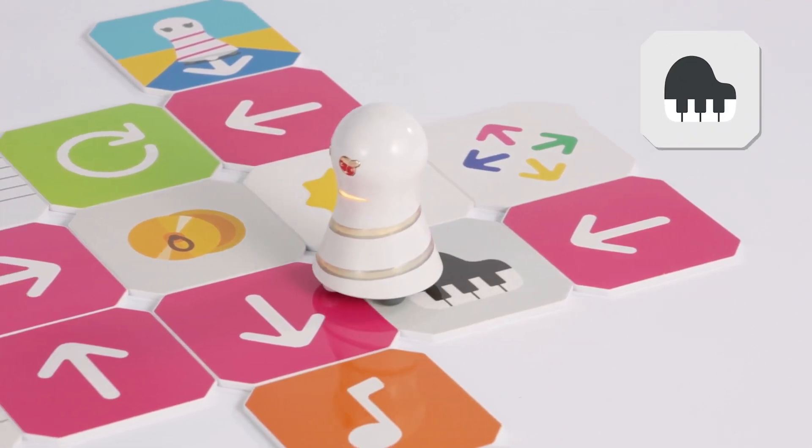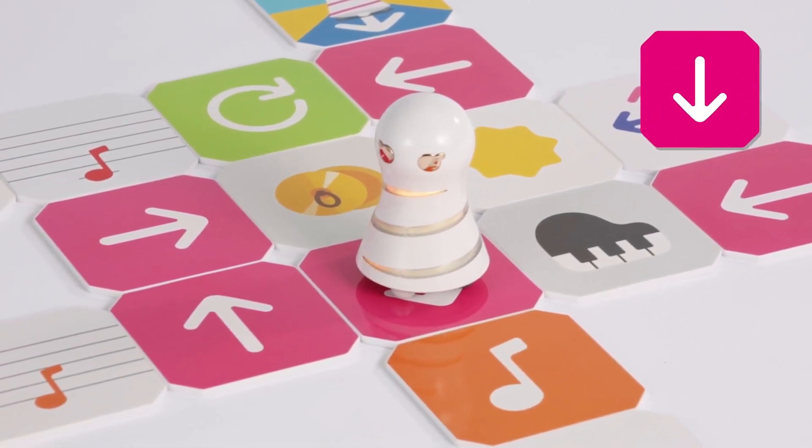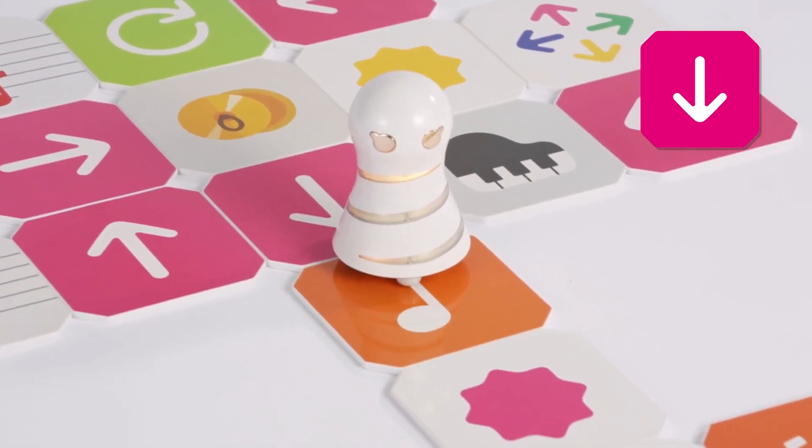This is a go panel. Turn to the direction of the arrow on the panel. Turn 90 degrees to the left. Then go one step to the next panel.